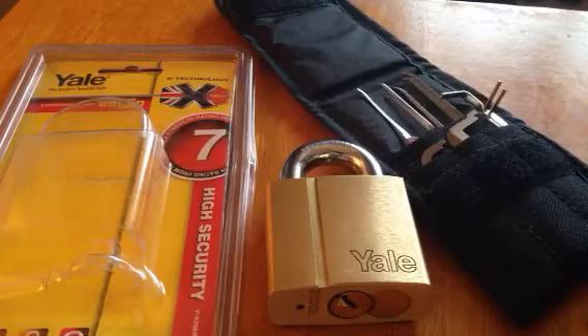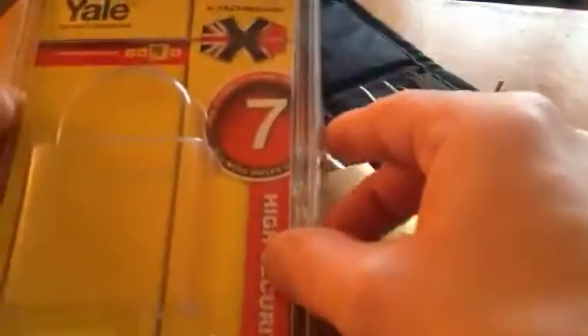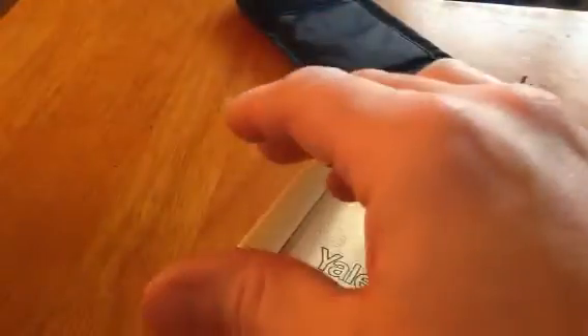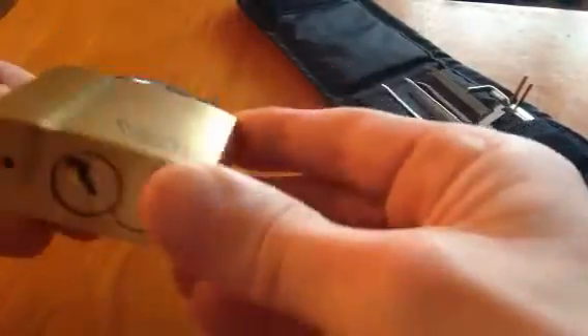Hi guys, I received this package today — the Yale PX256/60. It's a very nice padlock, the Yale changeable cord, changeable pins.